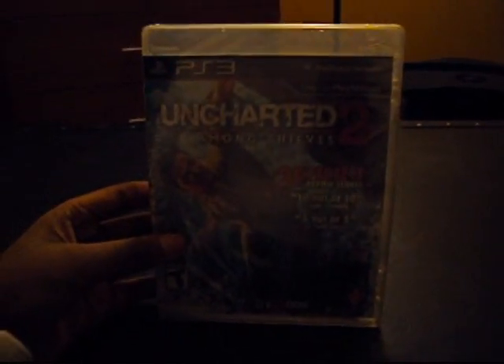What's up YouTube? Brandon Skinnyboy here, back with another unboxing. If you watched my previous video, the Brutal Legends unboxing, I said it's going to be unboxing for you — Uncharted 2 Among Thieves. So here it is. Picked it up yesterday.